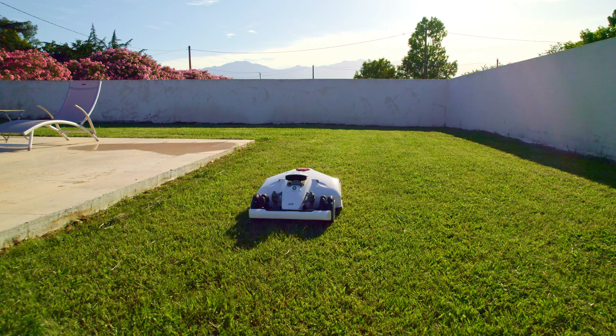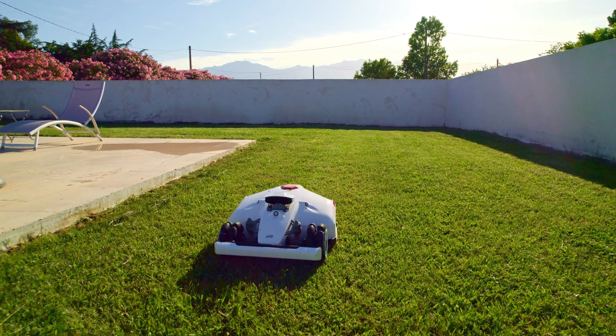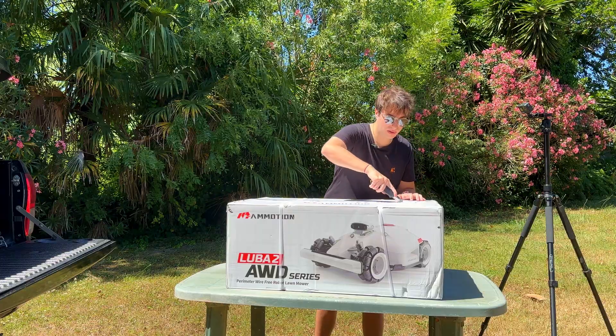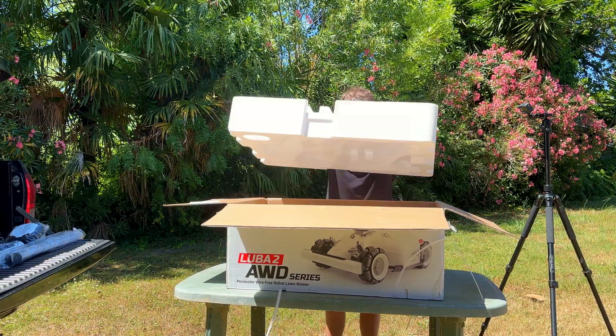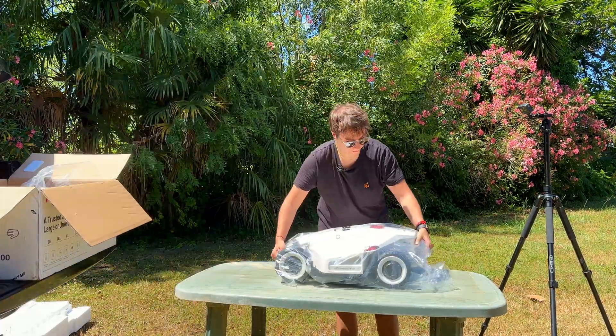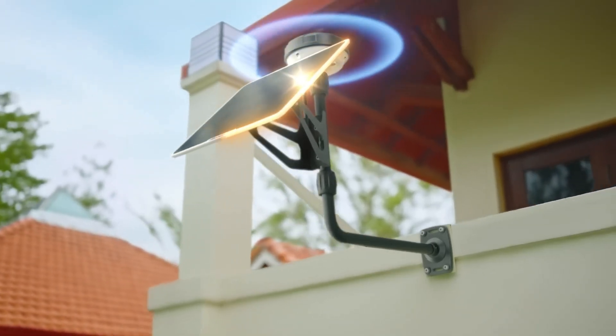In order to have the perfect lawn for our guests, we need to create a mowing plan that synchronizes with our sprinkler system, all while not bothering our guests. I'm going to walk you through the installation and setup process, making a focus on connectivity, ease of use, and smart home integration.